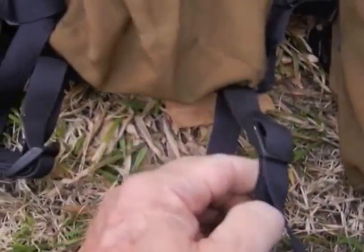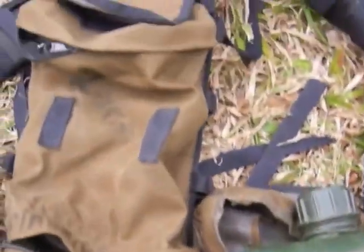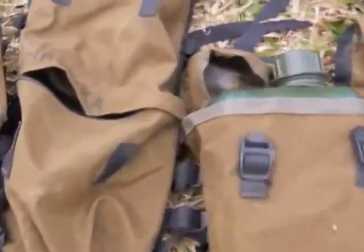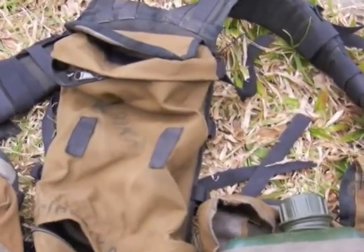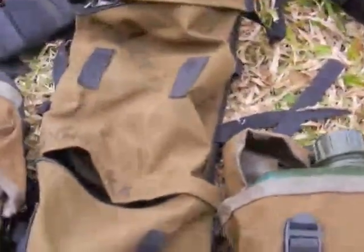I think these loops at the bottom are actually your poncho loops, and that's what they would have used. Since they developed this — it came after the Pattern 70 and Pattern 65 type webbing, mainly from what the British used — this was a huge advancement for infantry soldiers to be able to carry their gear.